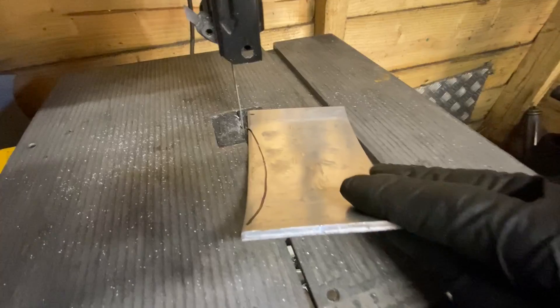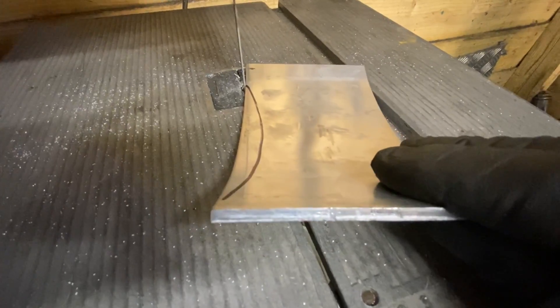Back in the shed I used my bandsaw to cut out the piece following the line I scribed earlier.